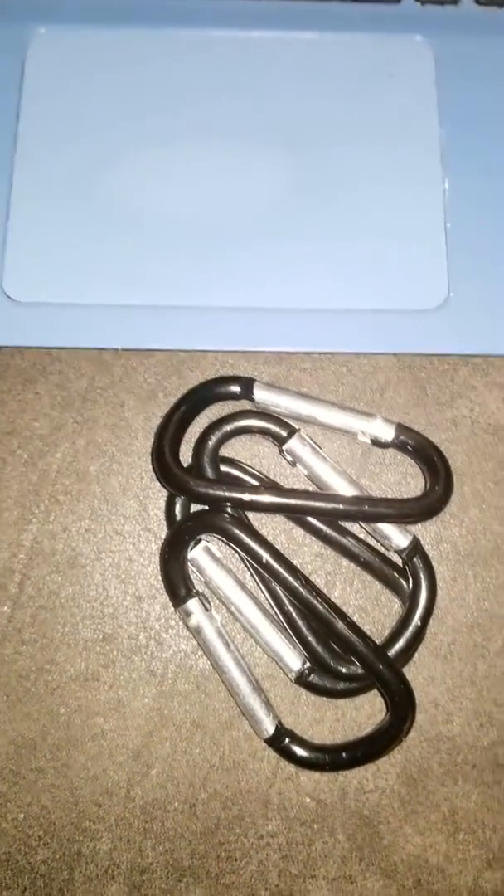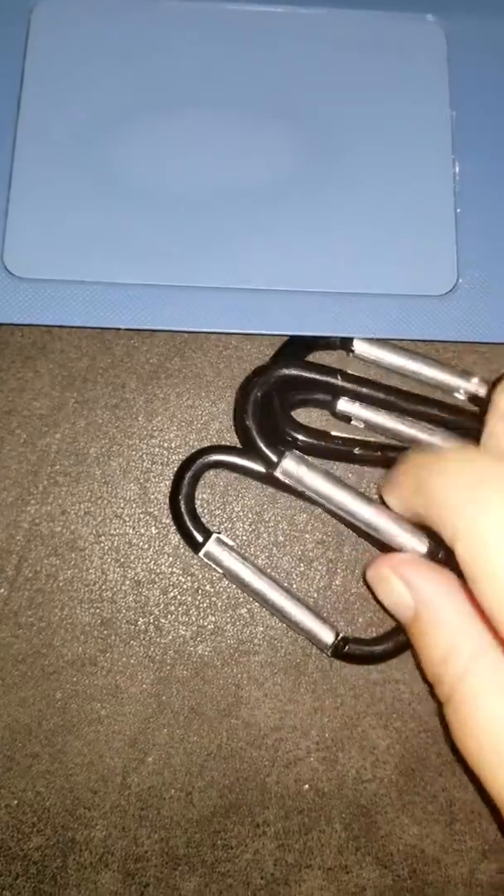Again, these come six in a pack. There's four of them here — I'm already using two of them for my dog's crates. My one dog is a Houdini master and he's able to escape out of his crate. So I'm utilizing this for those dog crates, but you're able to use this for multi-use, not just for your pets.